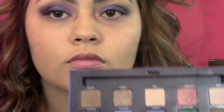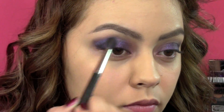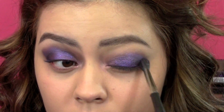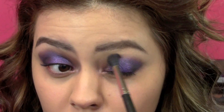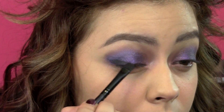I also took a color called Betrayal — it's like a purpley blue, a purple with some blue iridescence — and I just put that into the crease for fun. Then I went back with the black just to intensify that a little bit more.